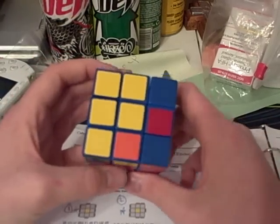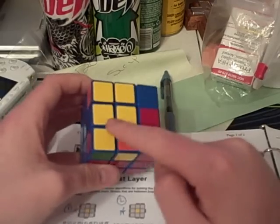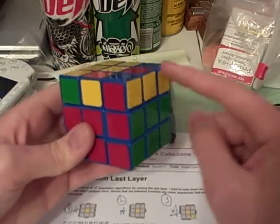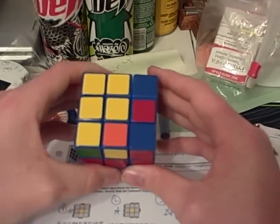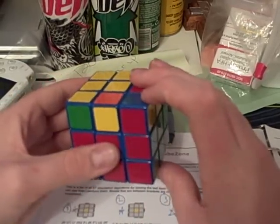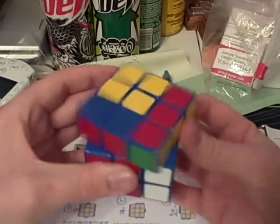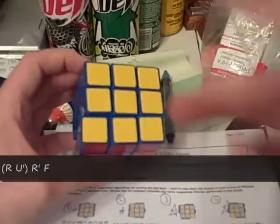Here we have case number 38. I just call it a P because it's in the shape of a P. There's a dot here and a bar here. And it's only six moves, so the algorithm that you need to orient them to the top is: f u r u prime r prime r prime f prime. And there it's oriented.